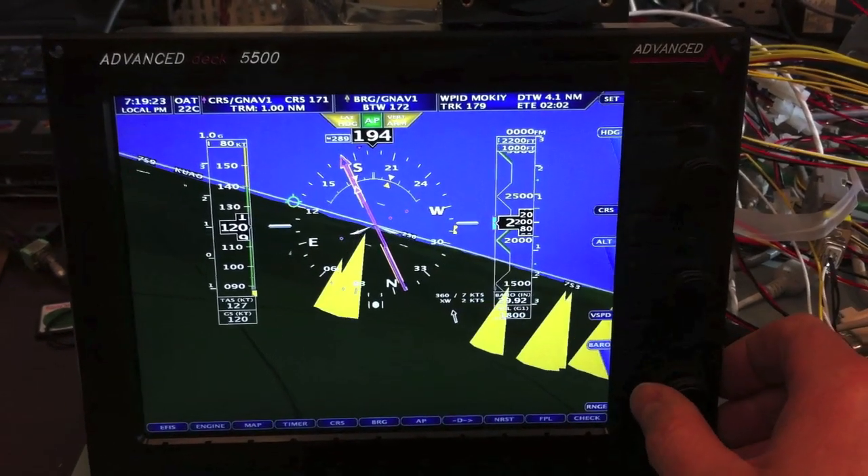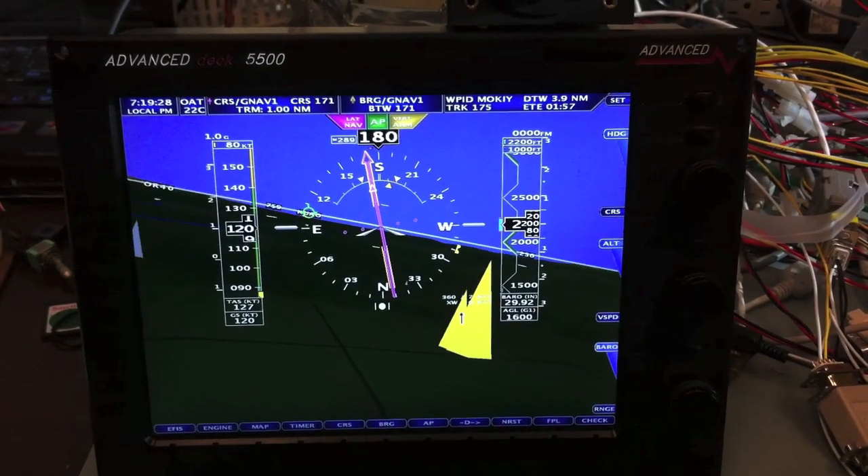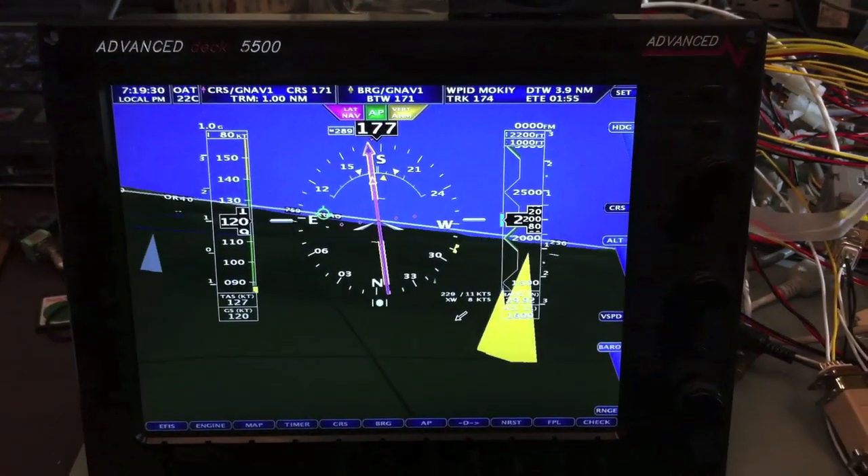It's in heading mode. If you want to change to nav mode, hold the joystick to the right and hit enter. It switches to nav mode, indicated by the magenta box.